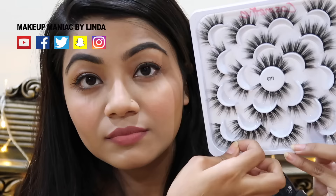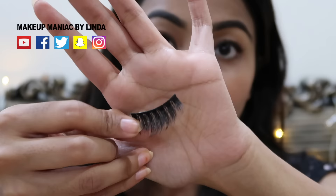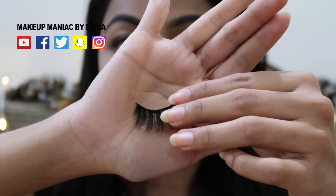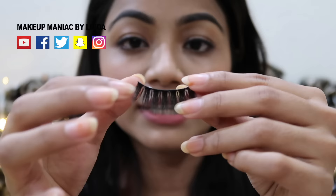Now we have a false lash box. Pick up the side of the lash. I can see that the false lash will look fine, but it is a small shape. You can see the side of the lash.